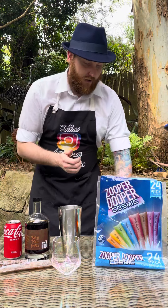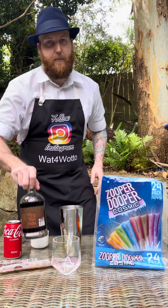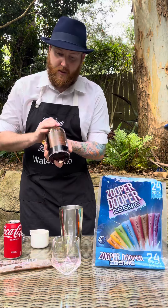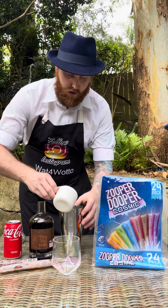So into your cocktail shaker, I'm adding three small ice cubes. Then from Newey Distillery, I'm using their flavored vodka fairy floss range. They've got cola vodka, so I'm using that — adding three shots of the cola vodka into your cocktail shaker.